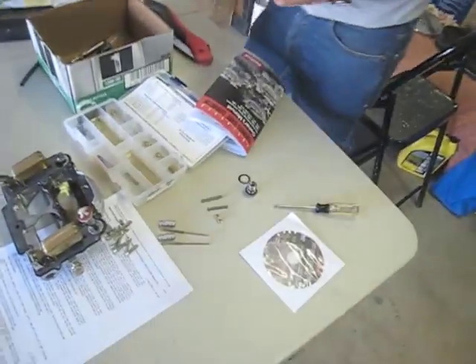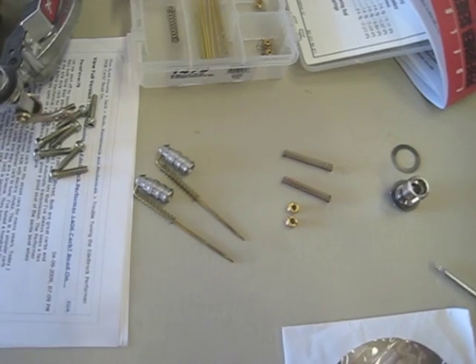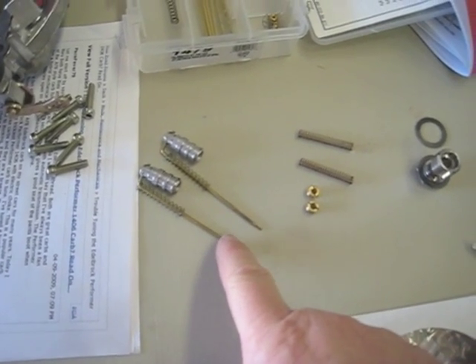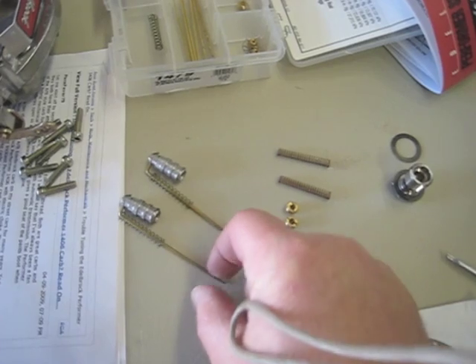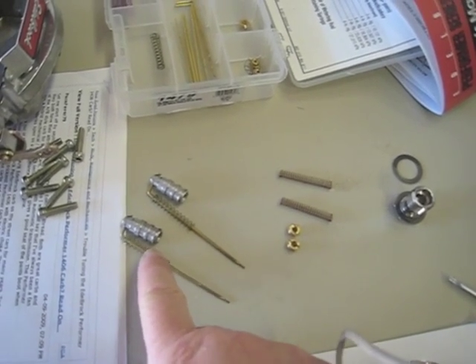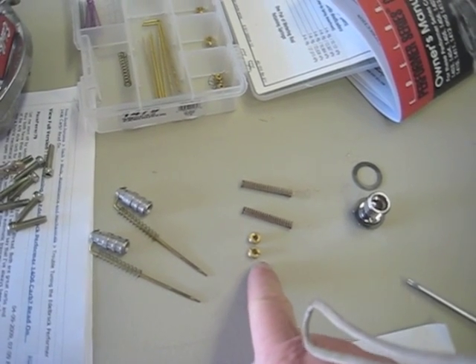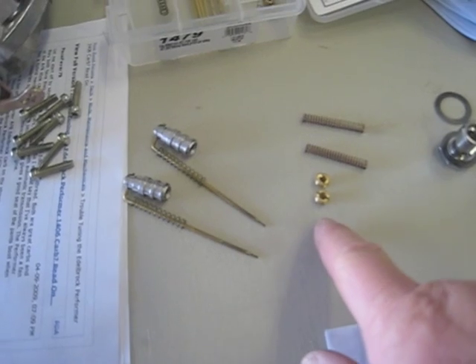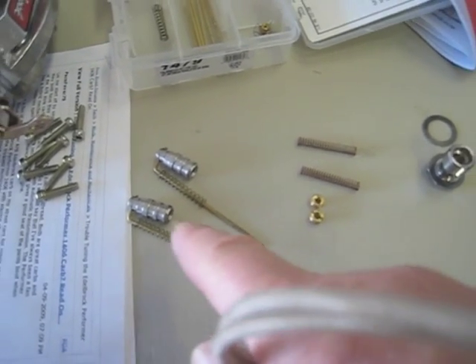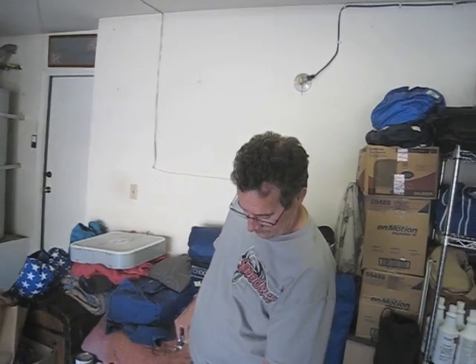We're going to take the jets and stuff out. With the information from the book, these are the metering rods and we're going to keep those that came in the carburetor. We're going to replace this little spring with these orange springs, and these are the jets we're going to replace. So we're just going to replace jets and springs, but keep the stock metering rods that came with the carburetor. And that's going to give us more food — we'll go from there.